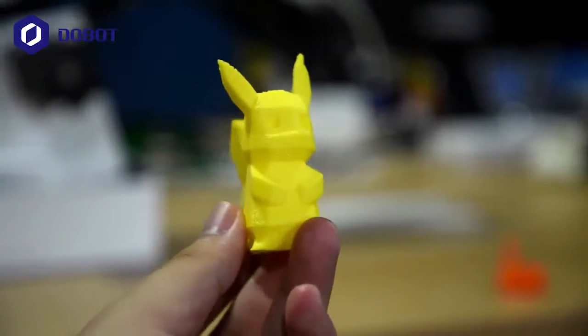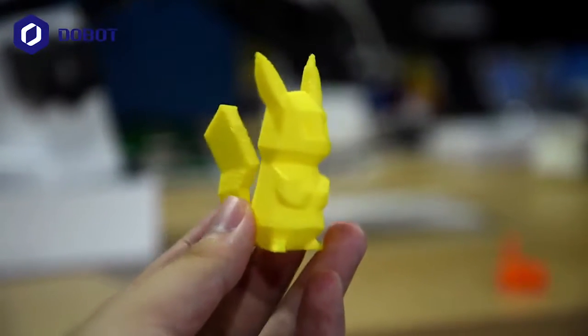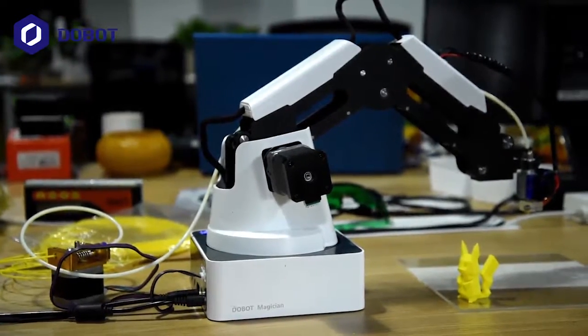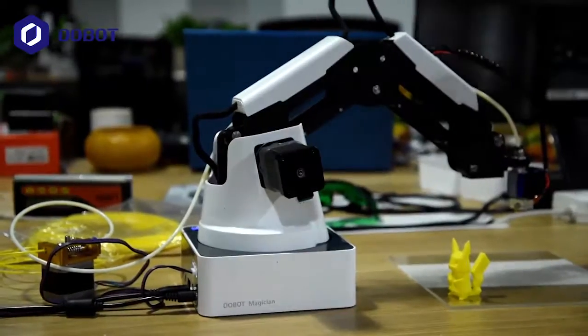And here it is — the Pikachu created by the Duelbot Magician. This is the end of the demo showing the Duelbot Magician doing 3D printing. Thanks for watching.